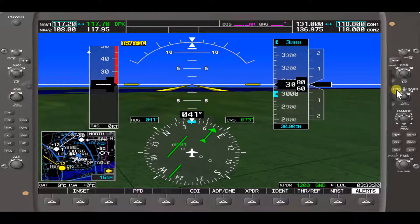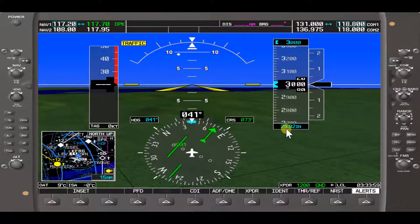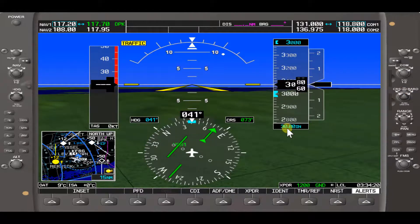The next knobs we'll be talking about are the course knob and the barometric. To set the barometric, use the outer knob: turning it counterclockwise to the left decreases it. Our current barometric pressure is 30.00 inches. If we decrease it, we'll change it to 29.92, which is standard barometric pressure, and you'll see it adjusts our indicated altitude accordingly. To increase it back, we turn that larger knob clockwise, increasing it to 30.00 if the current barometric pressure in the area is reporting 30.00.